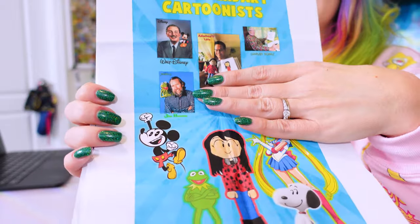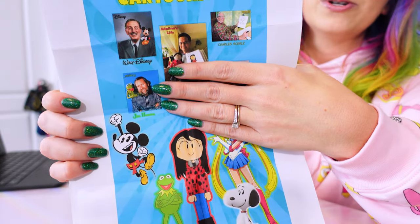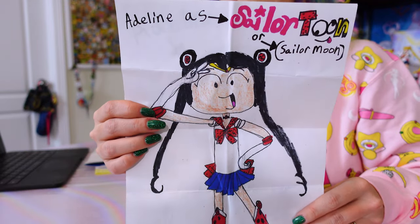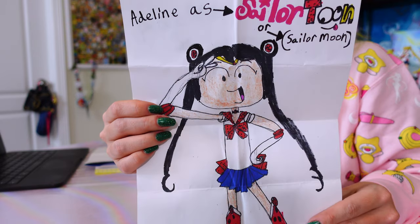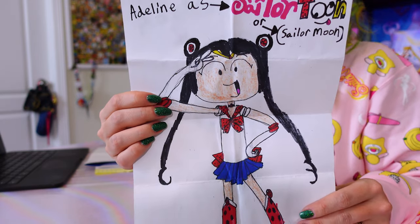This is so cute. Andrew sent over this adorable art that he made. Andrew's character's name is Adeline, and here's Adeline cosplaying Sailor Moon. I love her expression and I love the fact that she has her black hair and just did her own hair instead of wearing a wig. So there's Sailor Toon Adeline. Thank you so much, Andrew — I love that you're a cartoonist and I love your work. I think you are going to go far as an artist and I wish you tons of luck in your future career.